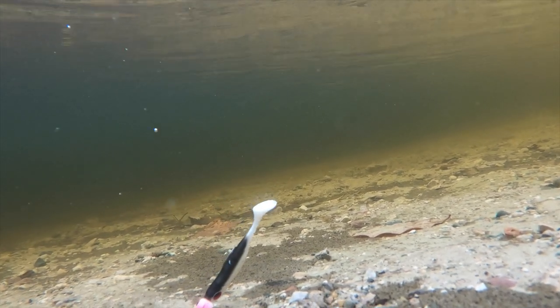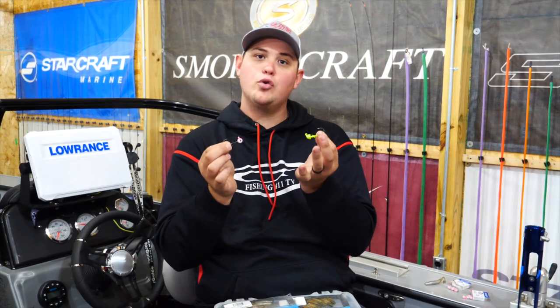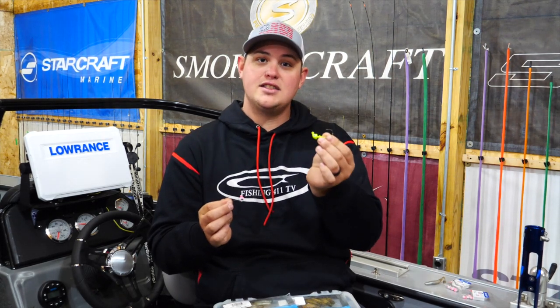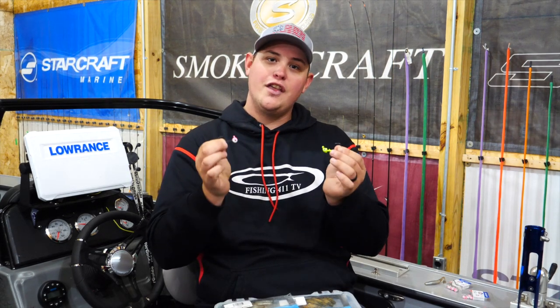Both of these jigs — the eagle eye jig and the boxing glove jig — are great. It just depends on the type of application you're going to use them for. Remember: 60-degree eye tie for a casting application, 90-degree eye tie for a vertical presentation. Take that knowledge out on the water this year and I think you're going to be a lot more successful fishing jigs.